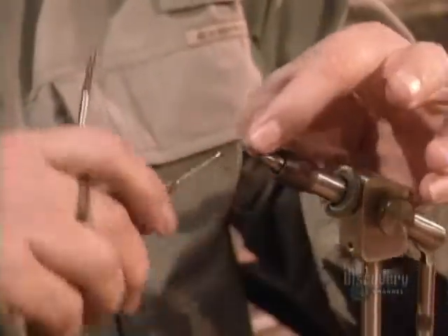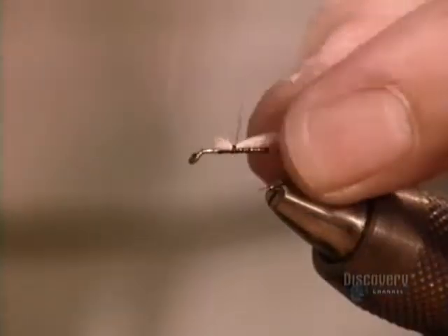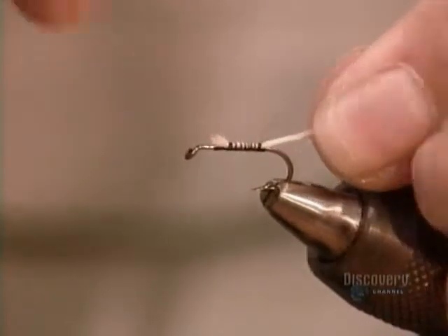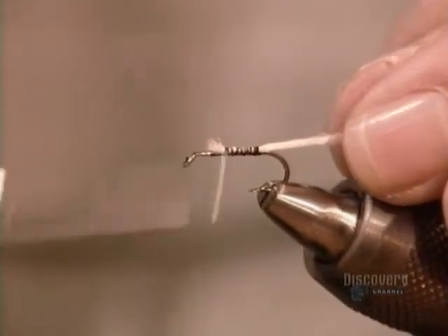This fly will simulate a moth-like insect called a caddis, a primary food for trout — a caddis in the pupal stage of its life cycle, just before it transforms into an adult.